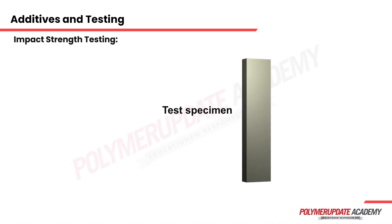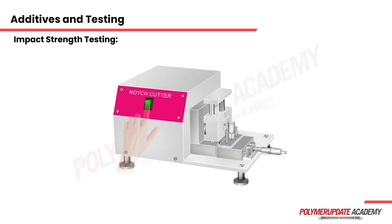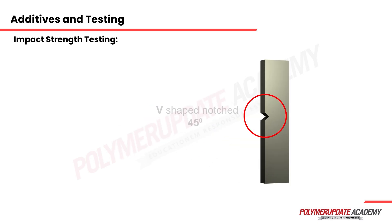We shall try to see the impact strength testing procedure with the help of an animation to understand it better. Using a notch cutter equipment, which is a tool similar to either a lathe machine or a milling machine cutter, a V-shaped notch is created in the sample. The angle of the V-shaped notch is 45 degrees.